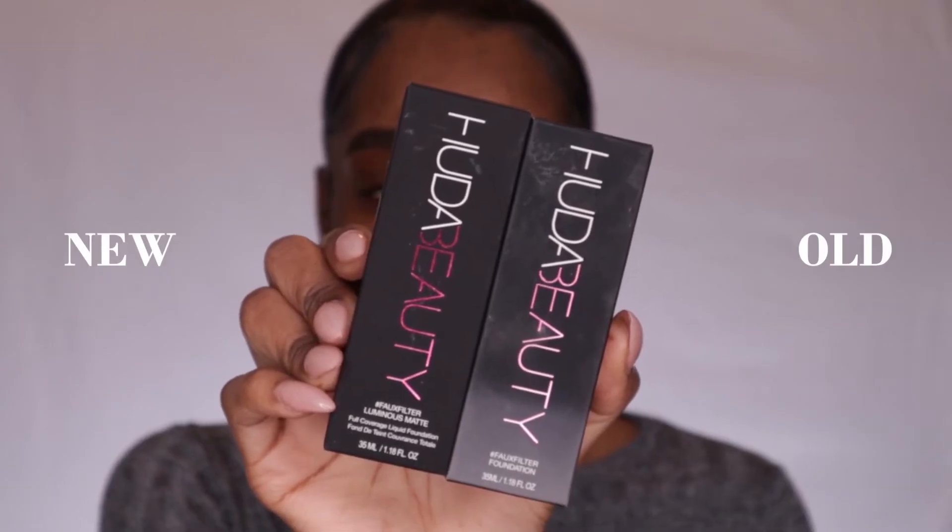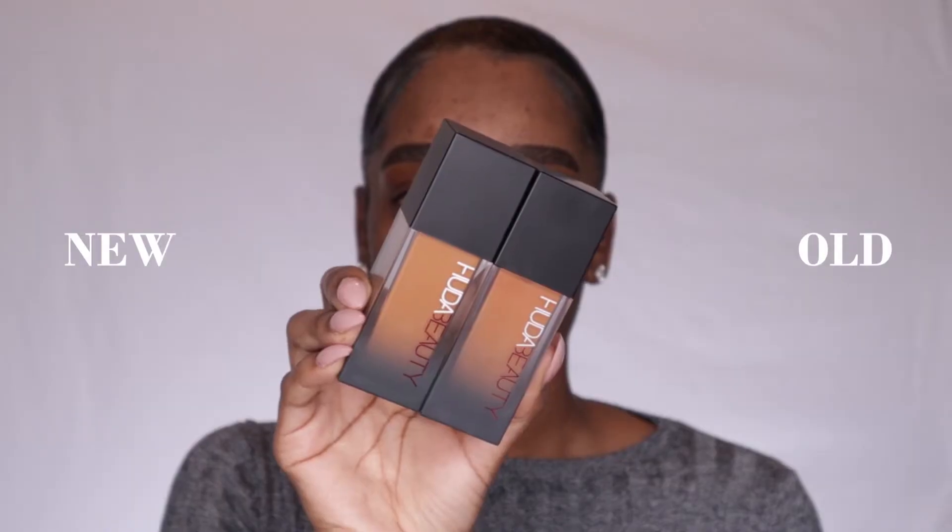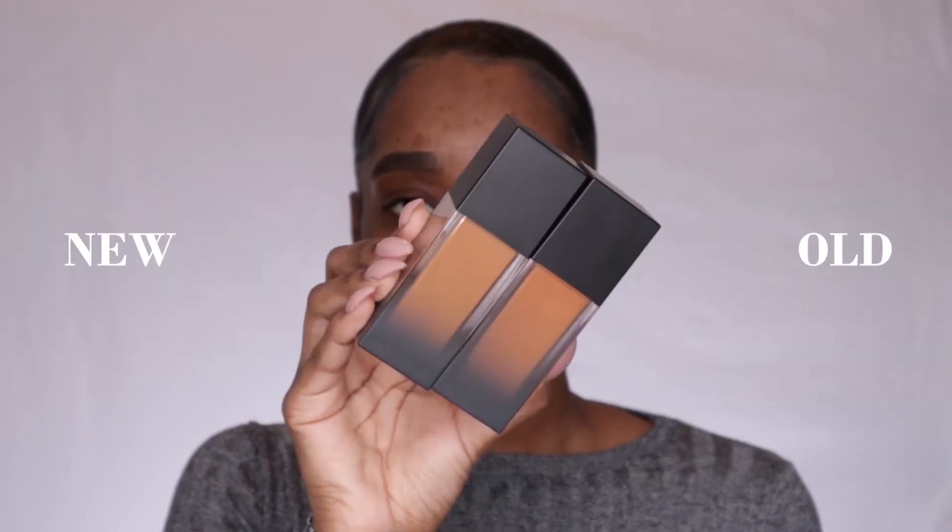The packaging seems to be pretty much the same — the boxes are almost identical with just a slight difference between the original and the new box, and the actual foundation packaging is completely the same, nothing has changed. This is supposed to be a reformulated version of the original. She's taken on everyone's advice and reformulated the old foundation to make it a better upgrade. I know there's been controversy with the brand in the past but I do have to commend them for being forward thinking and really listening to their customers.